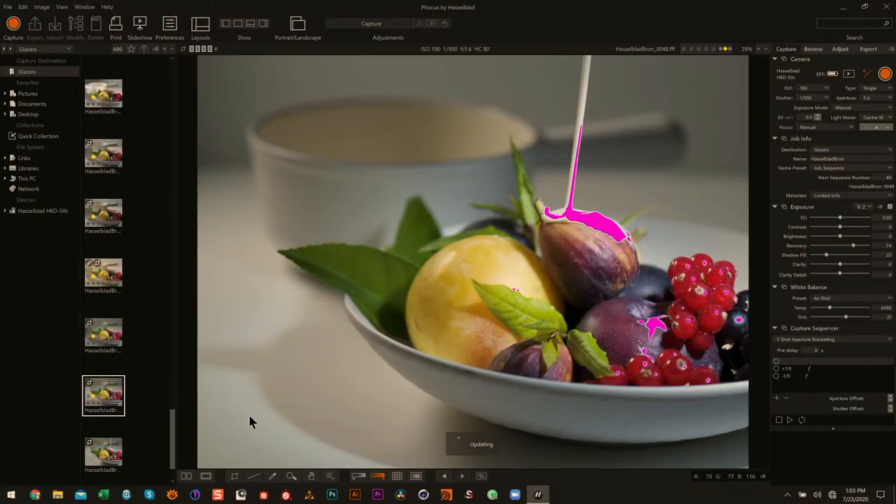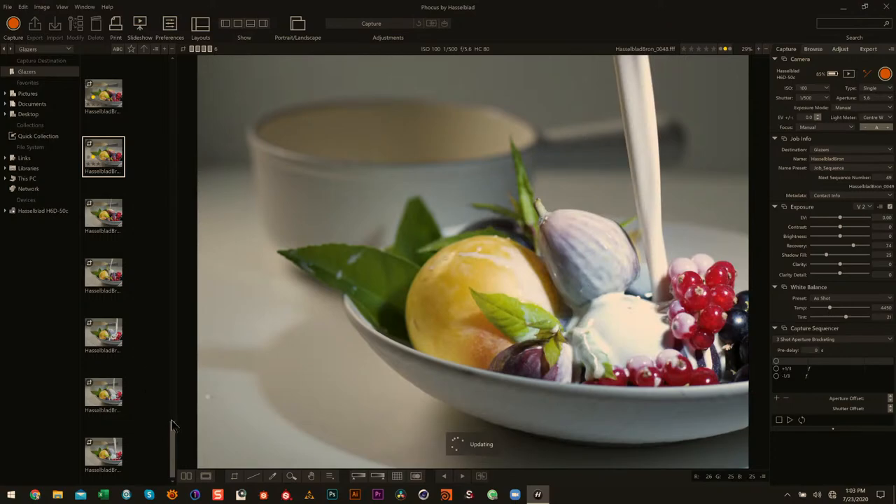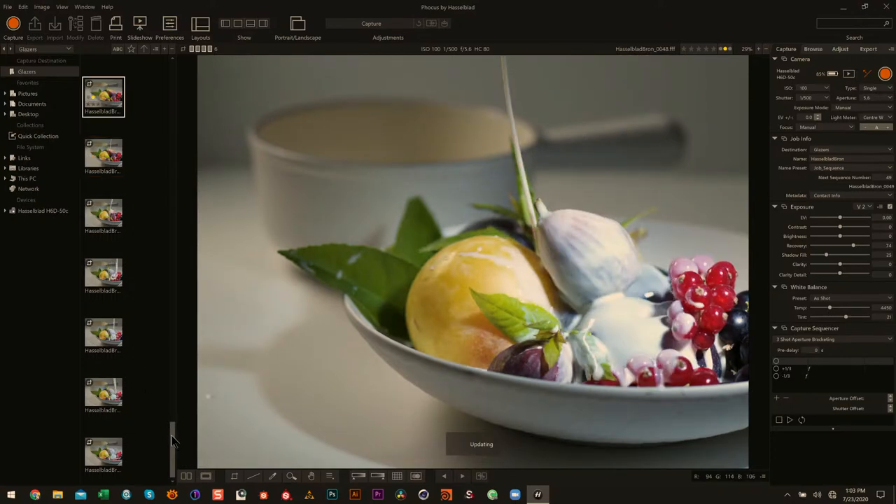Look at that — we'll see if we can get one that had a nice splash on it. This pack can freeze motion. Even if you throw something as hard as you can and take a shot, you'll still get a really nice, sharp, clean image. It'll freeze motion so well and so reliably.